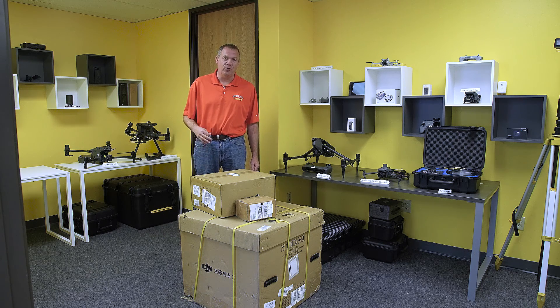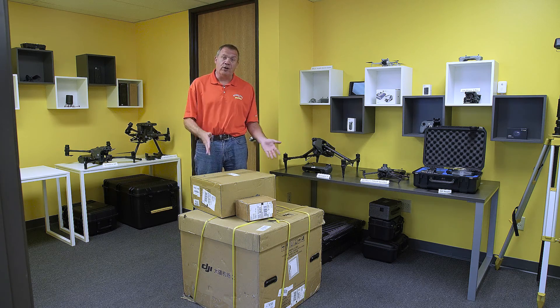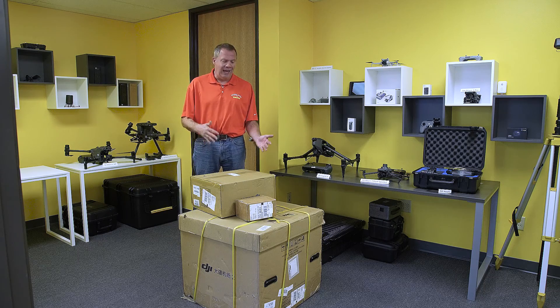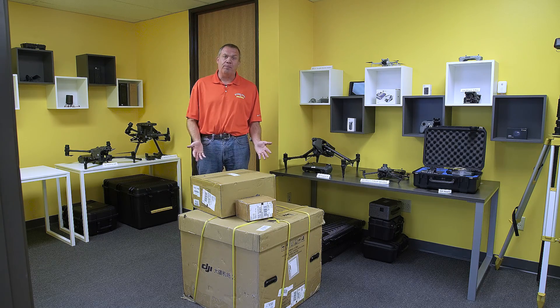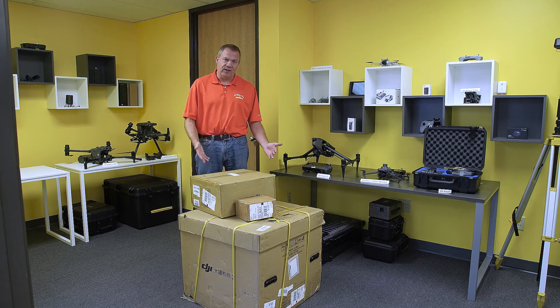What's going on everybody? This is Dave from Steel City Drones. Today we got our Dock 2 in, so we're going to go ahead and do an unboxing of this unit and get this up in the air, give you a little bit of a taste of what this is like. Let's get started.